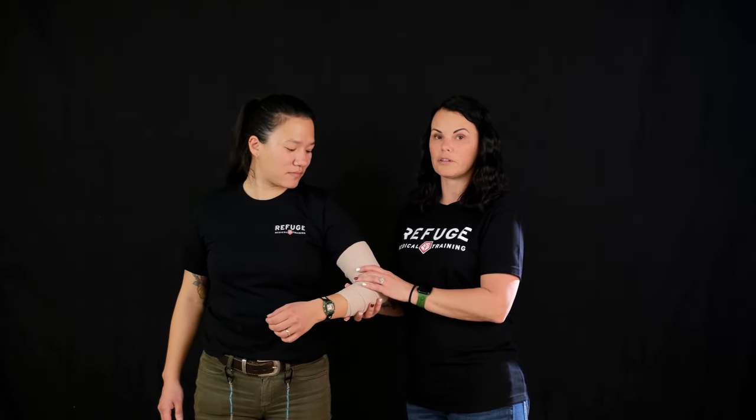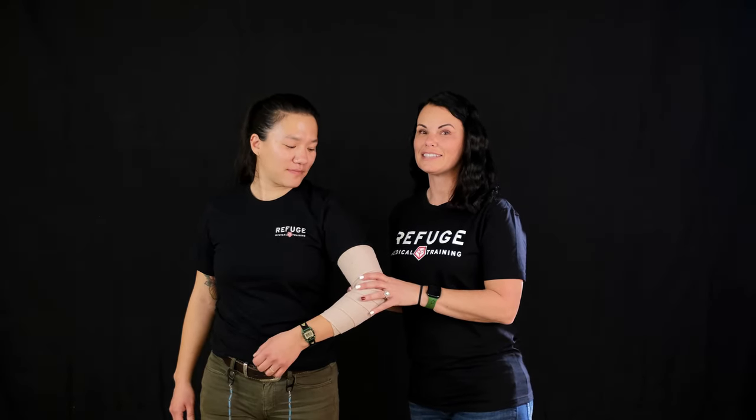So at that point she has a little bit more stability to her arm to get to a higher level of care.